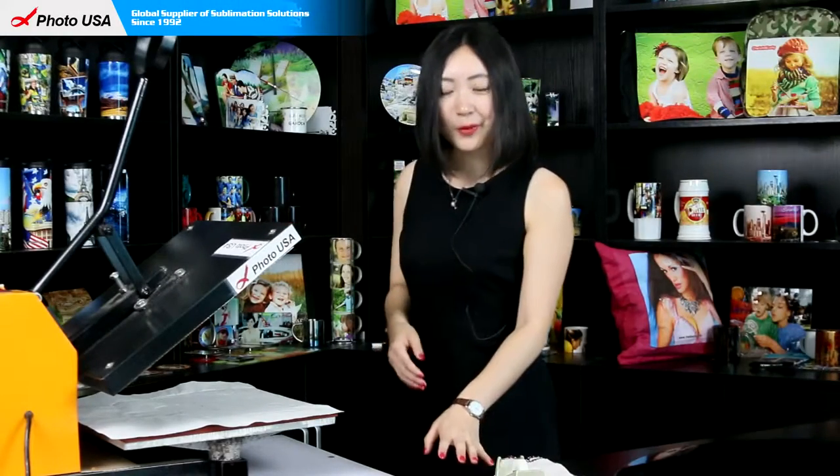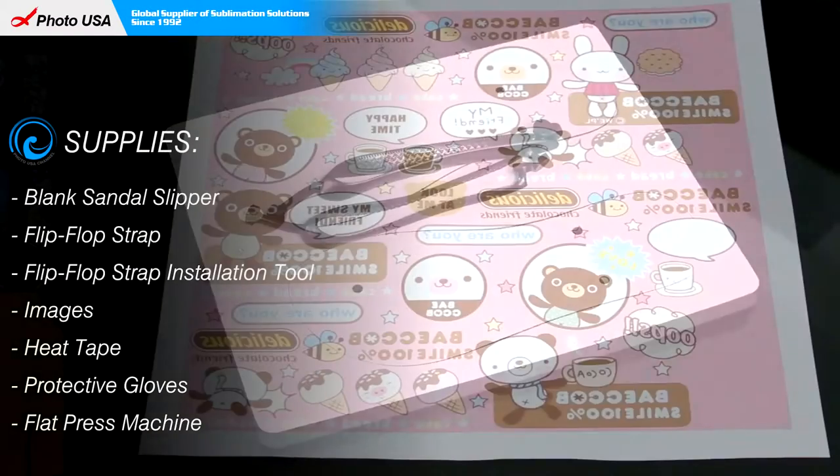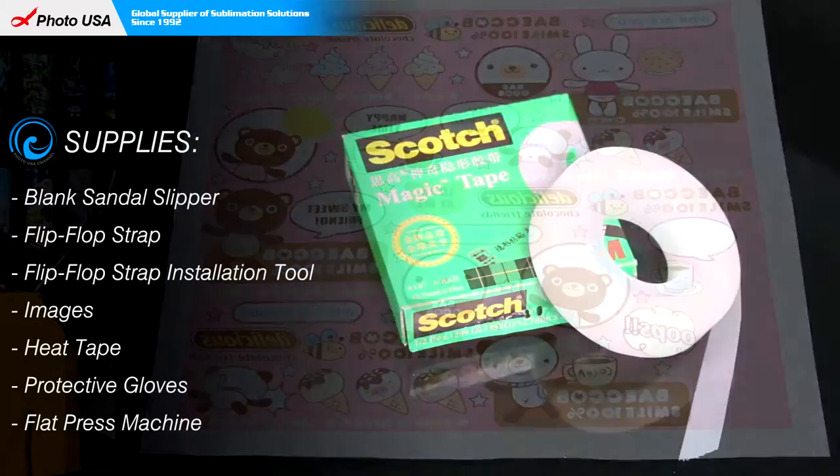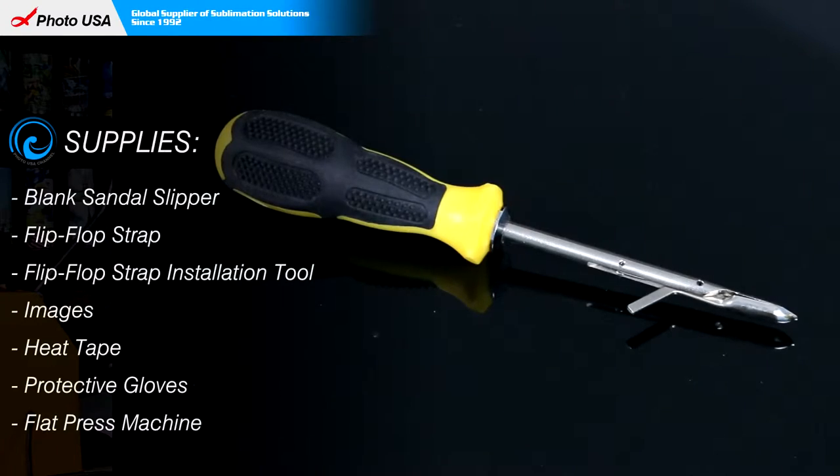The materials we need are a pair of blank sandal slippers, two strips, a well-printed picture, high-temperature-resistant tape, a pair of gloves, and the tool to finally install the two strips.